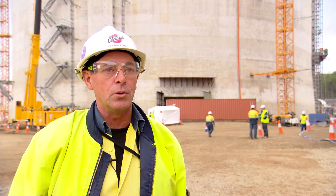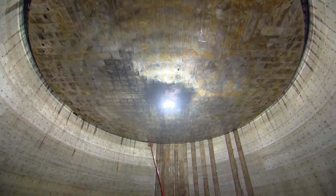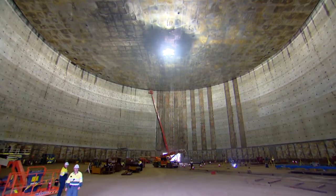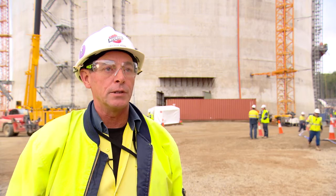As soon as we finish the concrete pour and the concrete's cured enough, we have to get 20 MPa. As soon as we reach 20 MPa on the brake test, we can depressurise the tank, open it back up and start our inner tank works again.